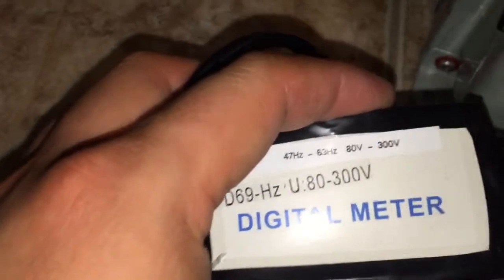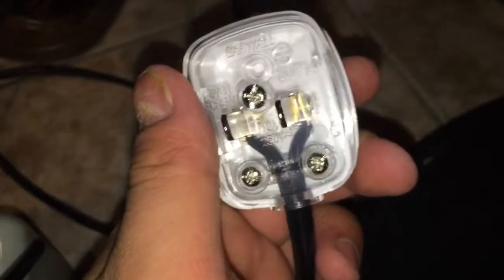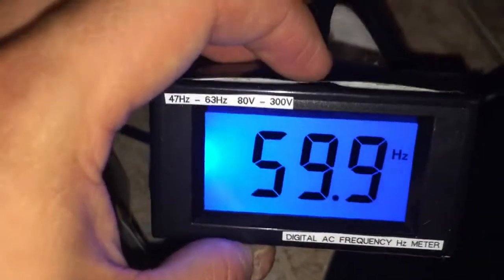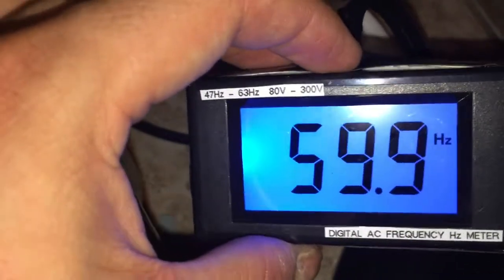Now using the digital meter — it supports 47 to 63 hertz and is multi-voltage. I'll plug the US plug into the 120 volt outlet to test. The input here is 60 hertz and the meter reads 59.9 hertz, so it's almost exactly 60 hertz.